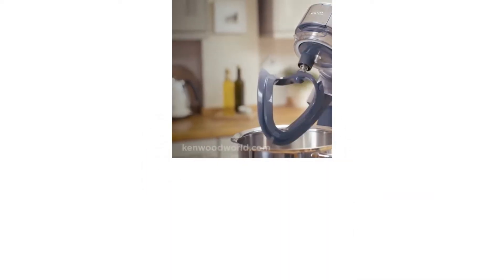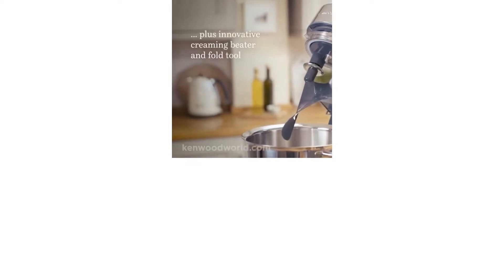Or how often have you made a complete mess in the kitchen when mixing your batter by hand? Perhaps it's time to consider investing in a good stand mixer.